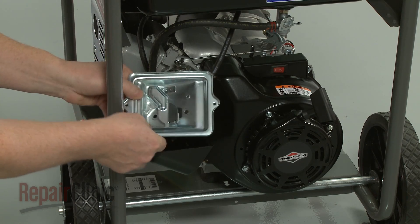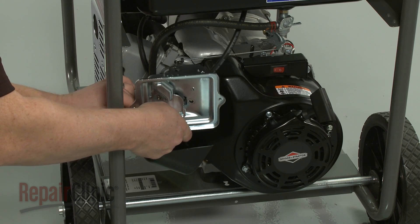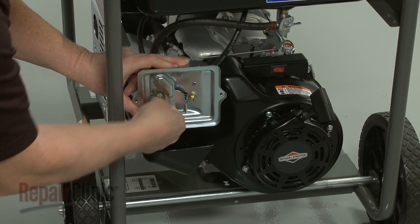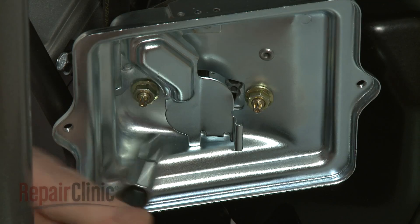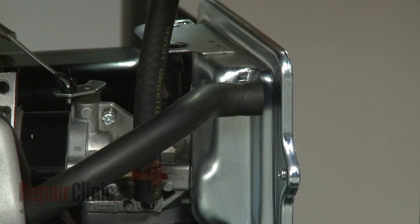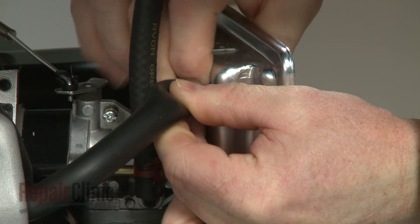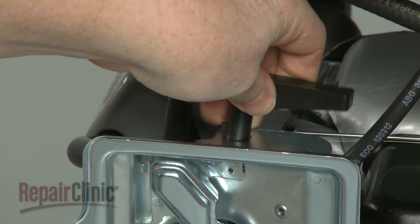Realign the air filter housing and replace the mounting nuts to secure. Re-attach the breather tube to the filter housing. Make sure the choke shaft is in the choke position, then push the choke lever into place.